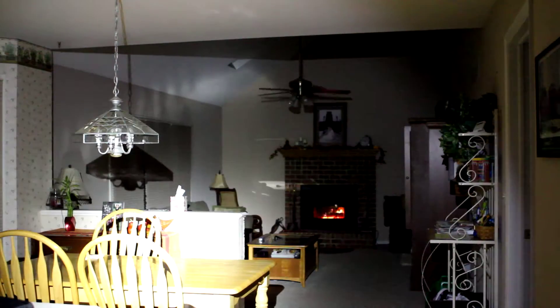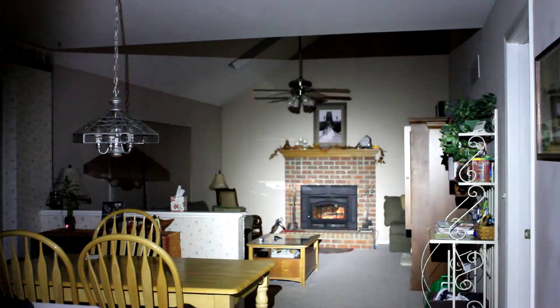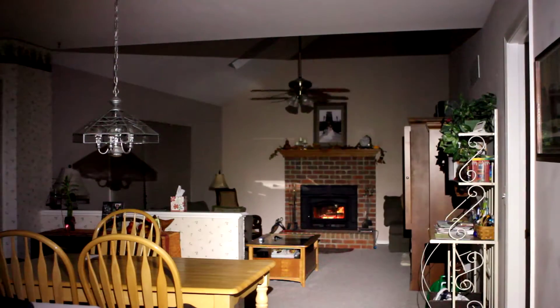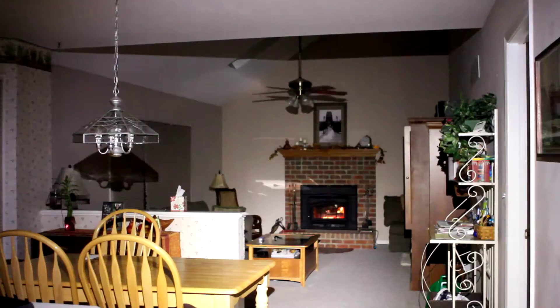That wall behind the table is sixteen feet and the fireplace is at thirty-six feet. This is the LD-10 R5. This is the Xeno neutral white — that's medium, that's low, that's high.